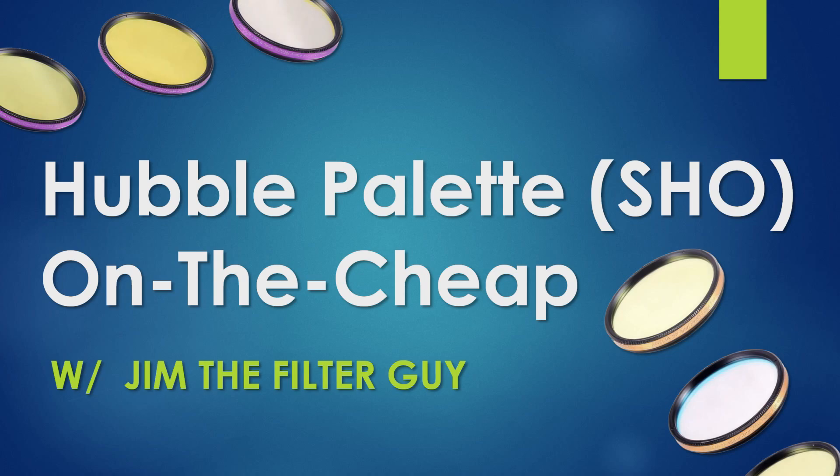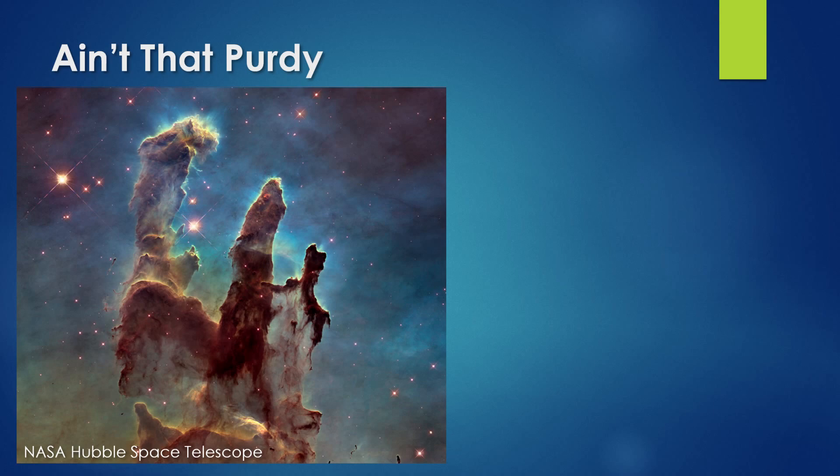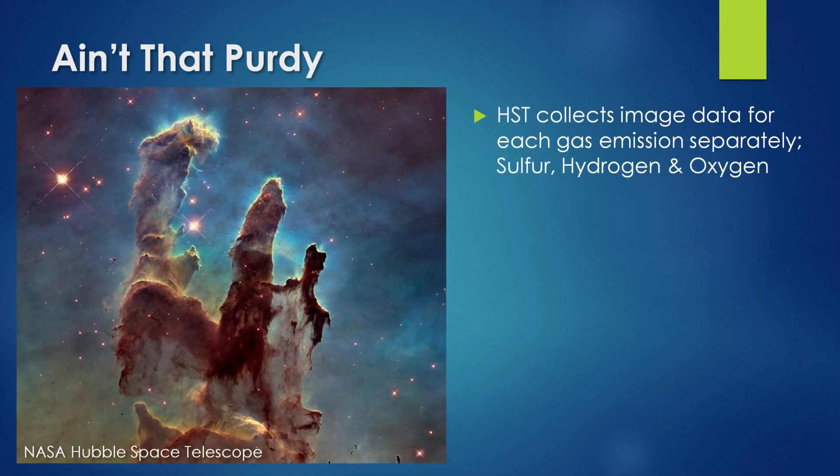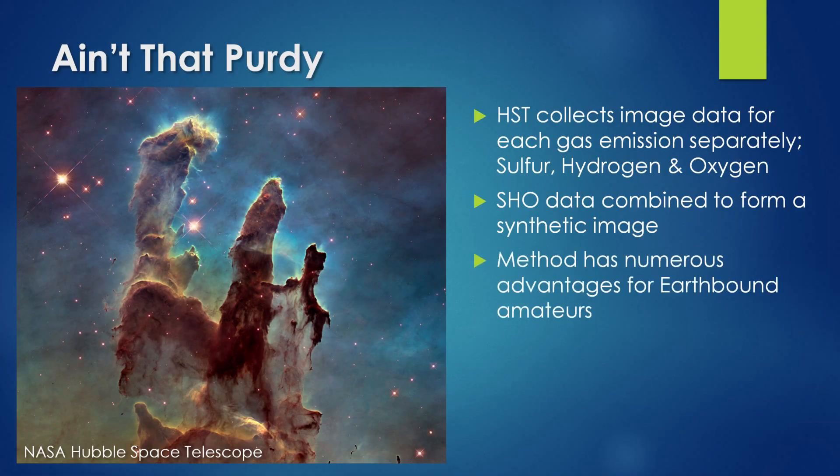Welcome everyone to the talk today titled 'Hubble Palette or SHO on the Cheap.' As titles go, this one is nothing special, but it's at least better than my original title. Let's begin with this pretty image of the Eagle Nebula captured using the Hubble Space Telescope. Hubble collects image data for each gas emission separately — sulfur, hydrogen, and oxygen — and this data is combined after the fact to form a synthetic image, one that does not actually exist in nature.